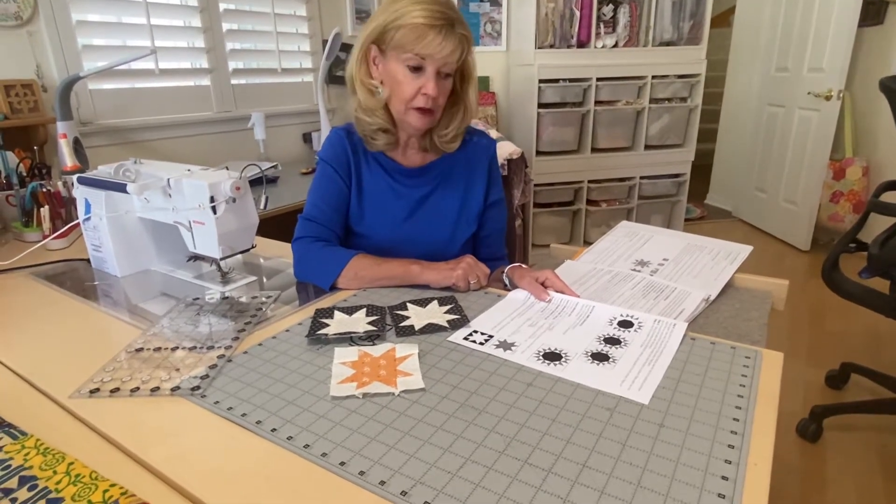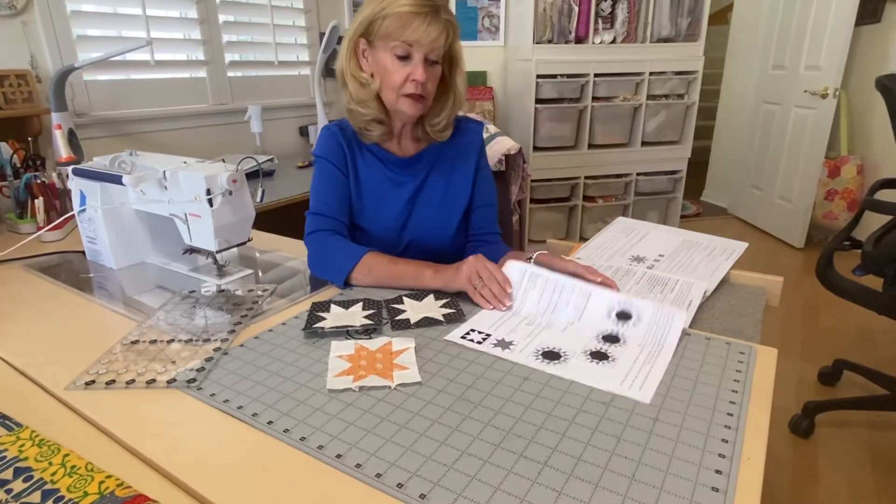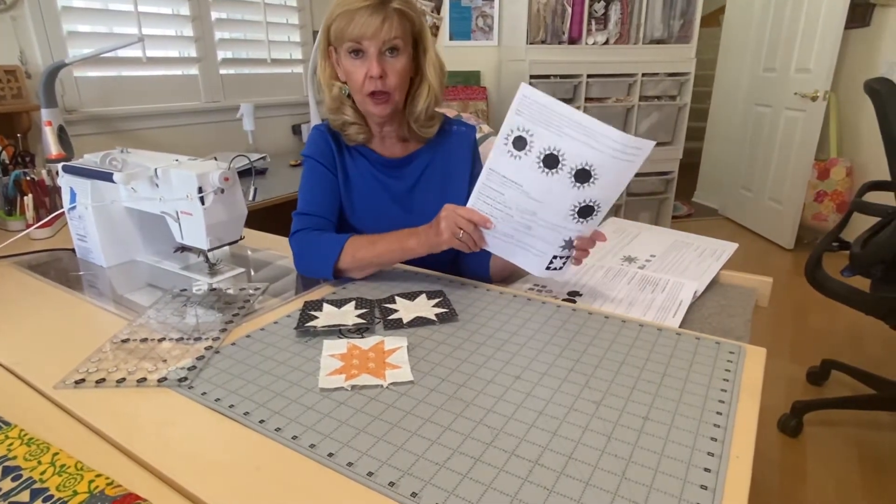Hi, Marilyn here with Halloween Figs. We're just finishing up with month four and this is block nine, the simple star blocks.